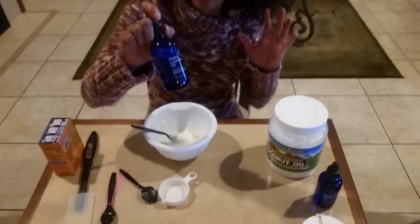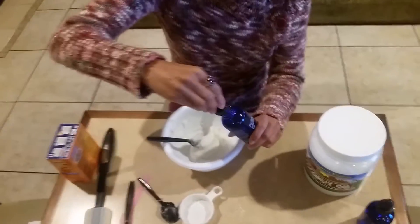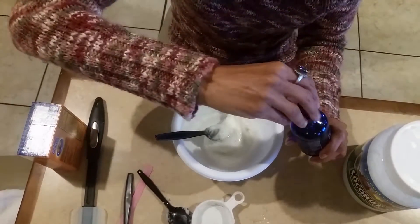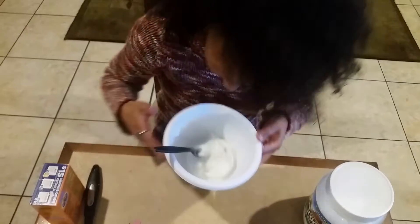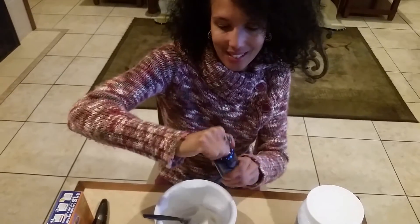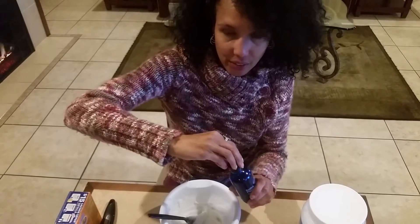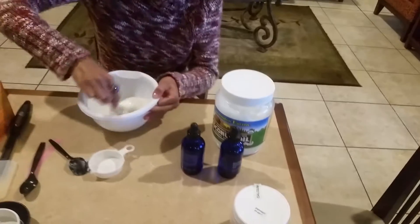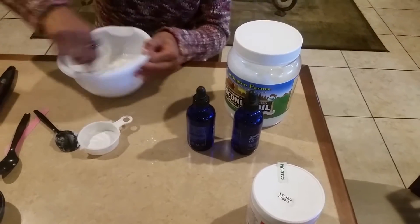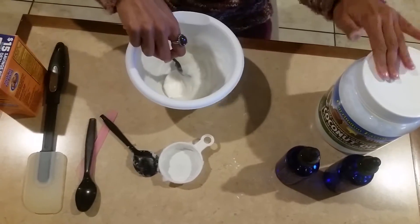I like lavender — I use lavender for everything: my hair, my skin. I just put some drops in and smell it, and when it smells good, that's right. And peppermint — peppermint's cooling, so I like that underneath my armpits because it's nice and cool. I use less peppermint than I do lavender. Mix it together. Always use your essential oils with a carrier oil, and the carrier oil today is the coconut oil.